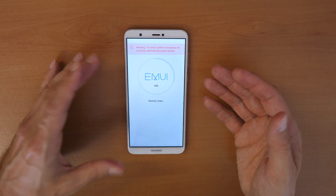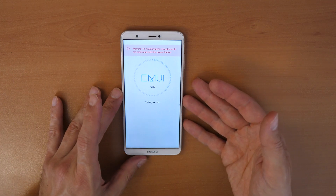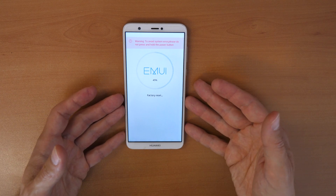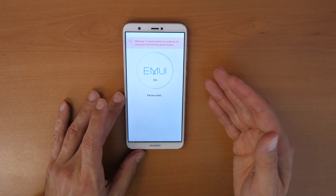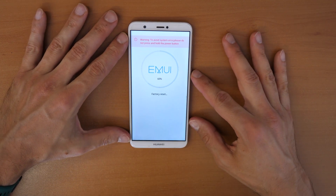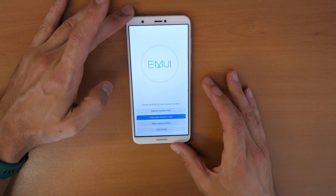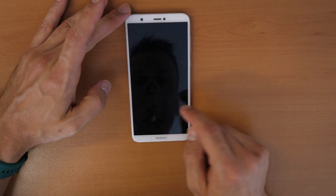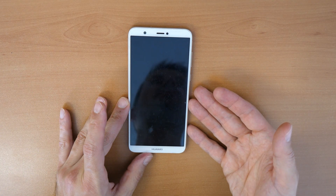After the wipe, to use the phone you will also need to know your Gmail account and password. If you don't know it, you will need to search for another video — search for 'Huawei P Smart FRP unlock'. Once it's done at 100%, click on 'Reboot system now' and wait for the system to reboot. Then you can use your phone again.